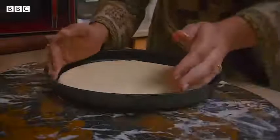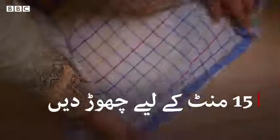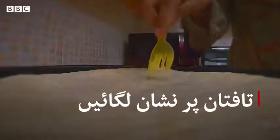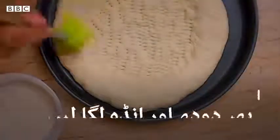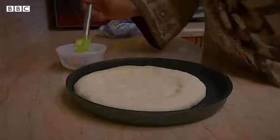I will leave it to rest for 10-15 minutes. Now I will prepare it for the taftan. I have made a mixture of milk and onion — you have to brush it on top. After brushing it, it will get a very nice golden color.